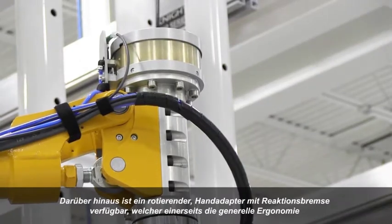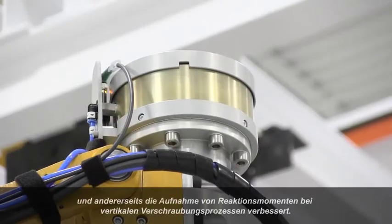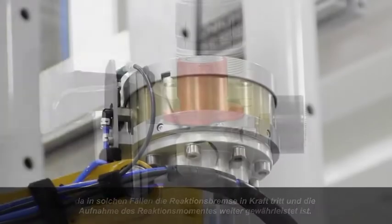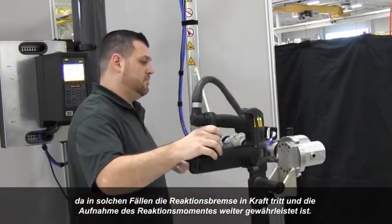A rotating hand adapter with reaction brake is available for improved ergonomics and torque reaction in vertical tightening applications. In the case of accidental loss of air pressure, the reaction brake engages and maintains torque reaction, preventing injury to the operator and damage to equipment.